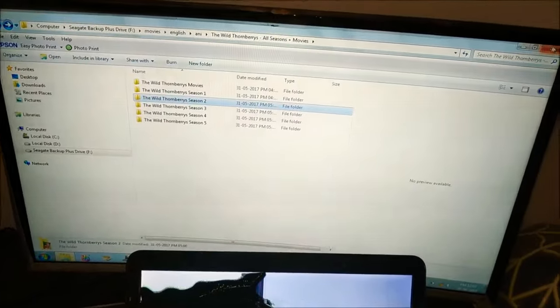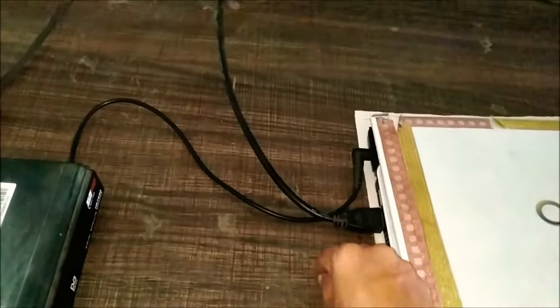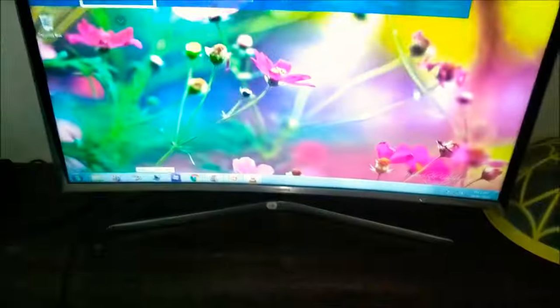If you feel that the open laptop is obstructing the view, you can close it partially and use a USB mouse to navigate through your contents. I'm inserting the USB receiver, then switching on the mouse, and it works fine.